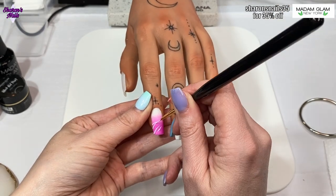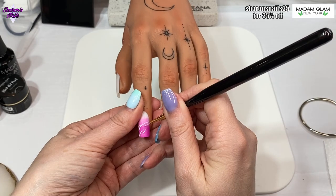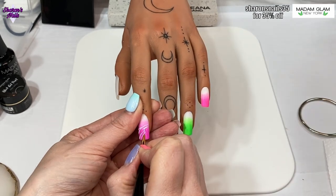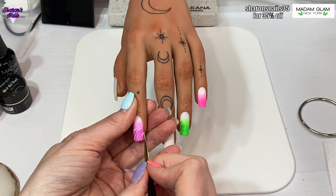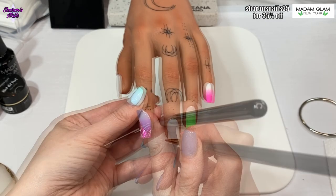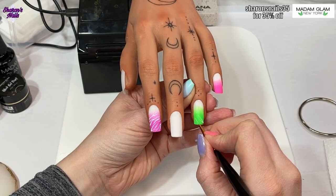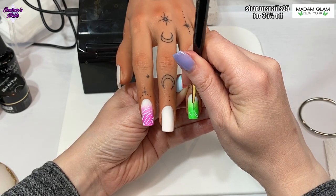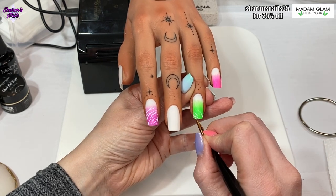I'm going up sort of diagonally on the pointer finger. Then when I get to the ring finger over the green, I'm using the white gel paint again but going in the opposite direction, and on the pinky finger I'm going in the same direction as the pointer finger. The key to zebra lines is you wiggle your brush a little bit - so if your hands are a bit shaky this is a really good design to do because it's not meant to be completely perfect straight lines, they're meant to be wavy. I don't show me doing the pinky finger on camera because it's just the same as the pointer.